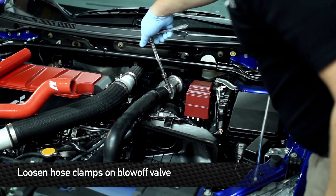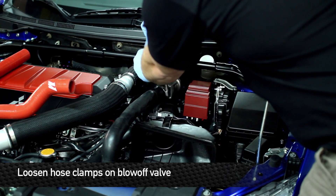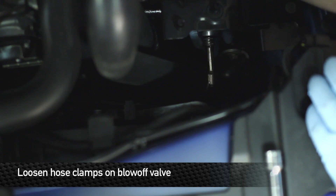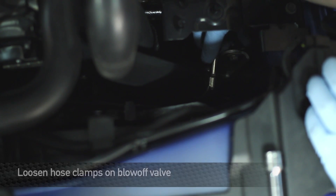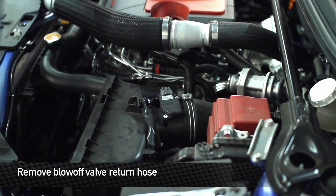Next step is to remove the hose clamp on the blow-off valve itself, and also the other one on the other end of the stock blow-off valve tube. Remove the lower one by twisting it and pulling it off. Same thing with the upper one.